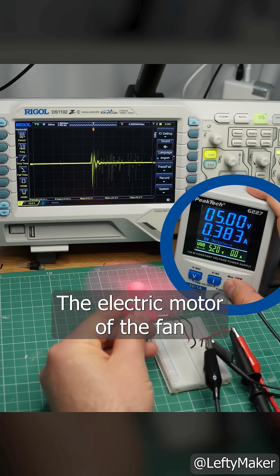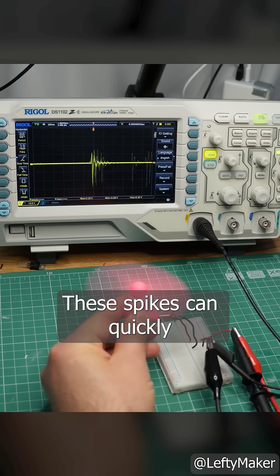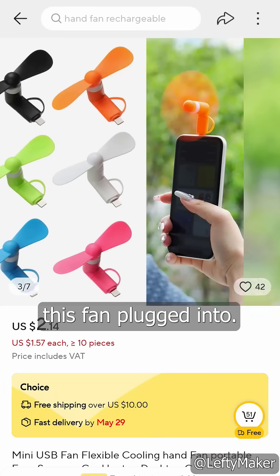The electric motor of the fan generates these huge voltage spikes reaching over 40V. These spikes can quickly damage your phone, tablet, or anything that you have this fan plugged into.